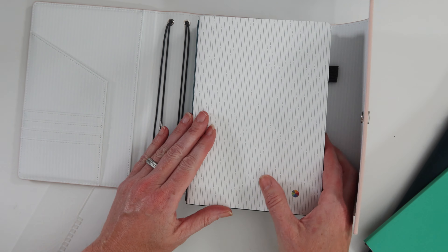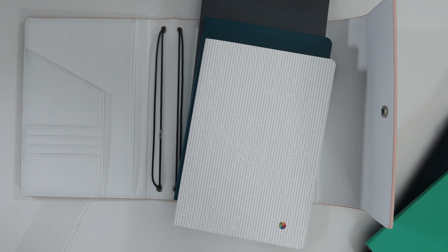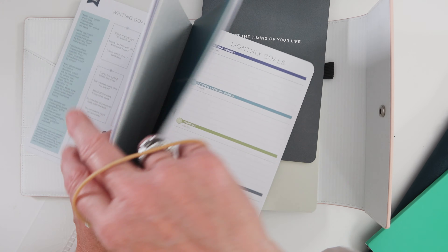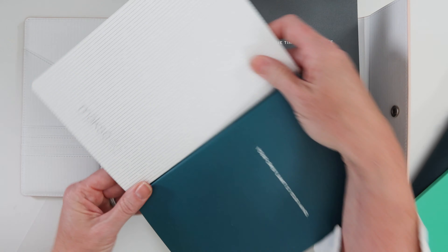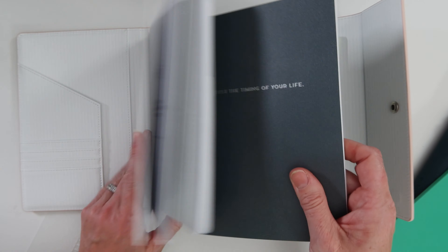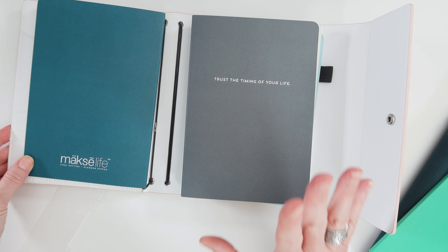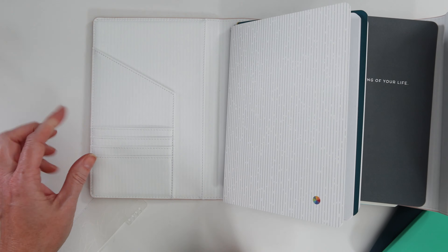It does fit more than four notebooks because if you attach two together — you go to the middle of two notebooks, flip it down, and slip the first notebook under — you can have more than one notebook per elastic. That's just a little trick. For the sake of time I won't demonstrate all of them, but moving on to the pockets.